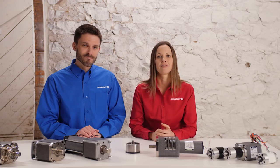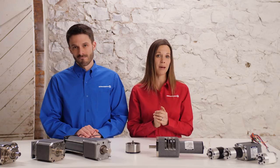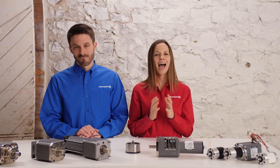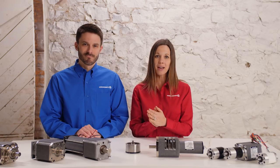Like parallel shaft gearboxes, planetaries have a maximum input speed of 4000 RPM, but can be designed for higher speeds. Our planetary reducers are available in 18 ratios starting with 5 to 1 all the way up to 1000 to 1.